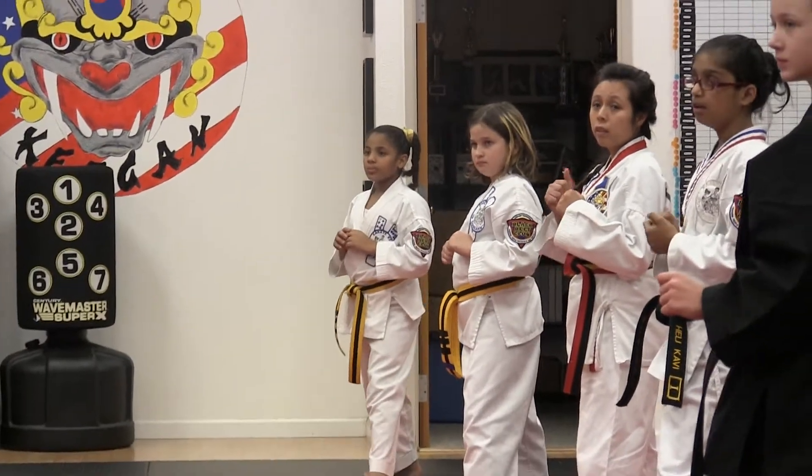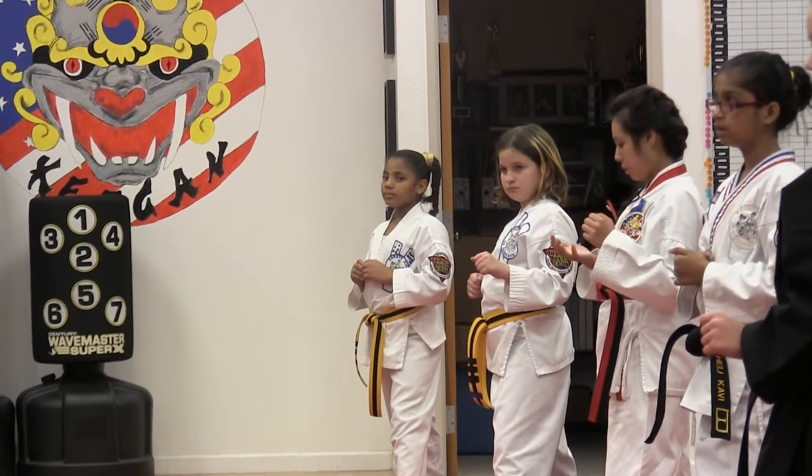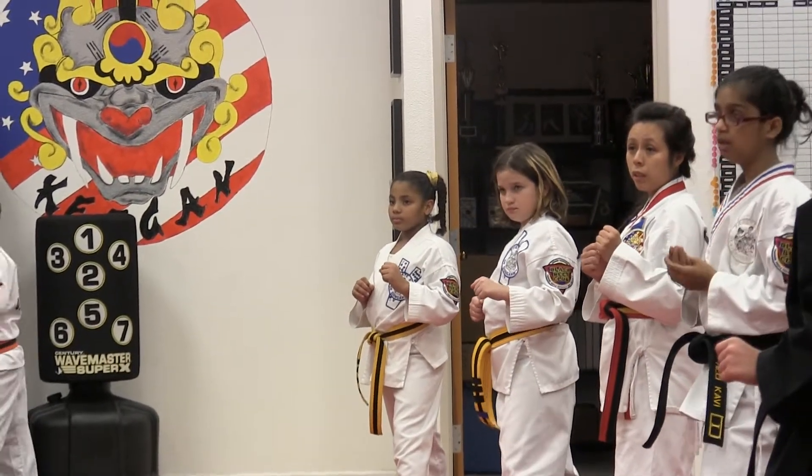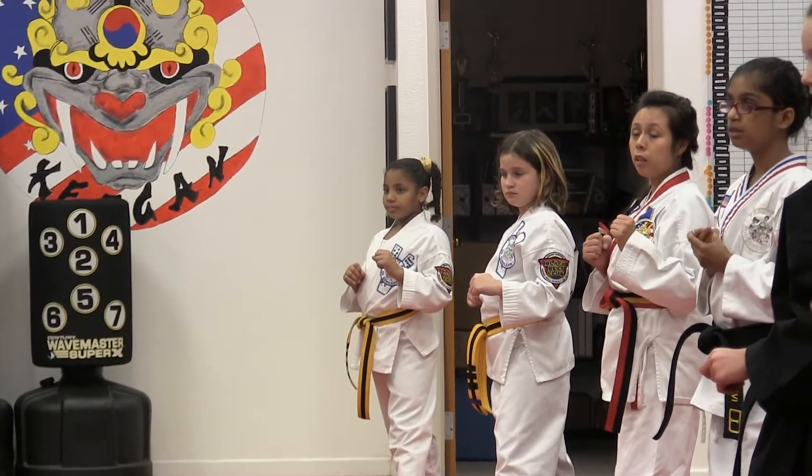Everybody's going to be kicking towards this way. Yes, sir! On my count, we're going to be doing a stretch kick. Stretch kick, come back down with a lateral stance with a twin ball ball. Yell on that kick!